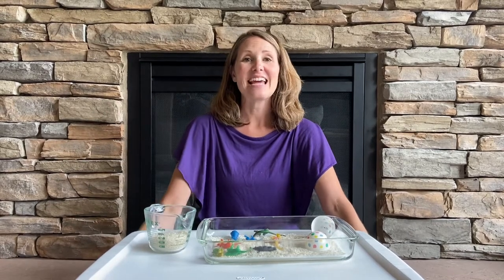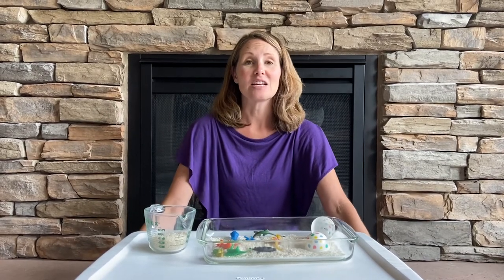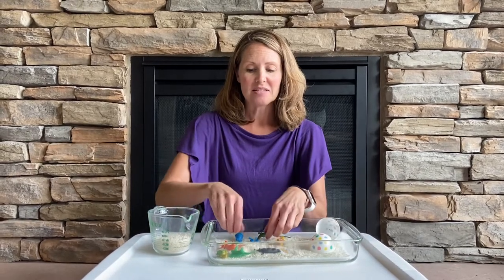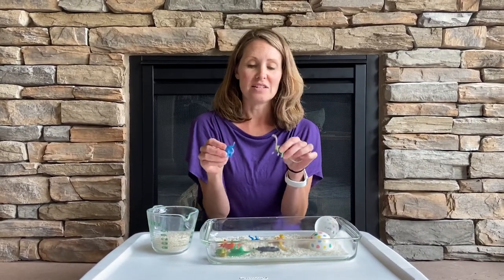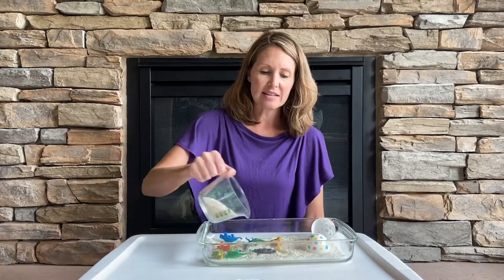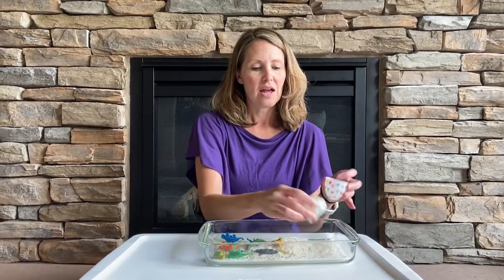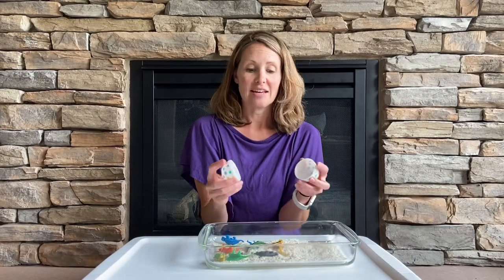Hi, it's Miss Carrie, and today we're going to make a dinosaur sensory tray. I have a glass pan that I put some little dinosaurs that I found at the dollar store. Then I poured in some rice, and I also brought in some Easter eggs.